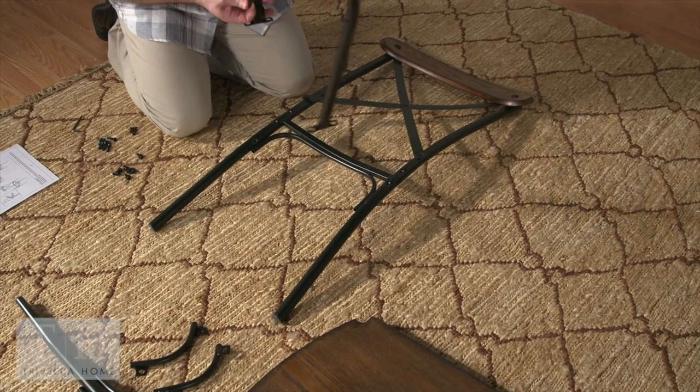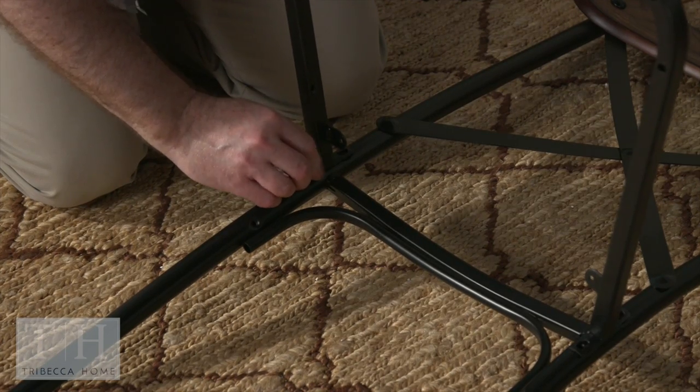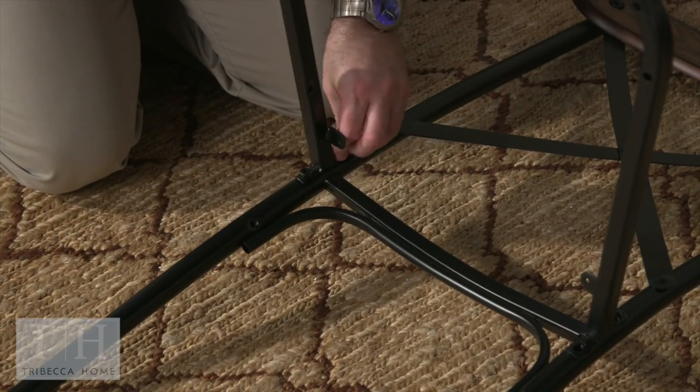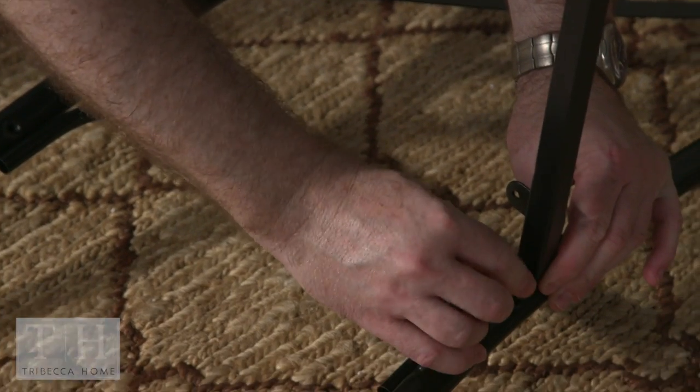Get started assembling your first chair. Attach the seat frame to the chair back with the 5/8 inch bolts, two on the left side and two on the right. Hand tighten these for now.